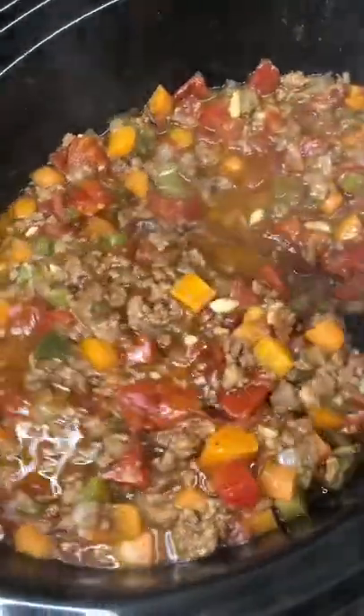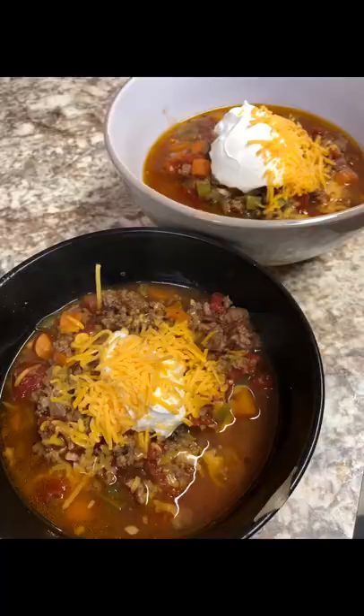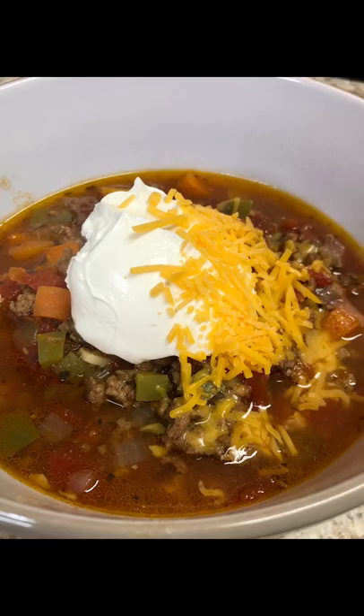I had some time today, so this is what it looks like after cooking for six hours — my house smelled like heaven. I served it with sour cream and cheese. You can also add avocado and green onion. Please like and follow for more, thanks!